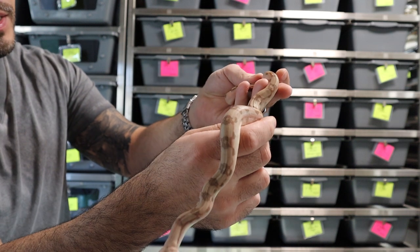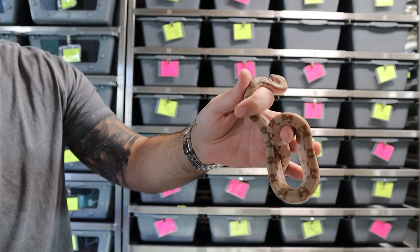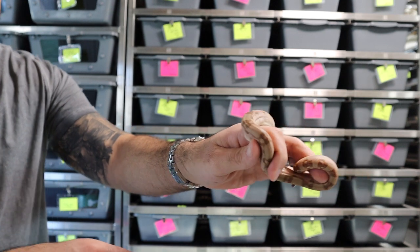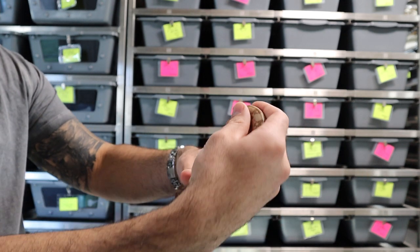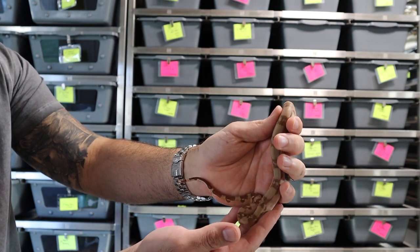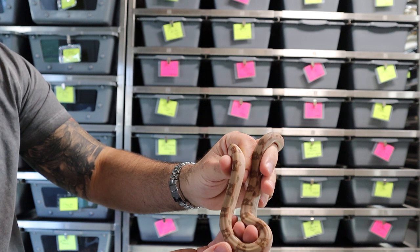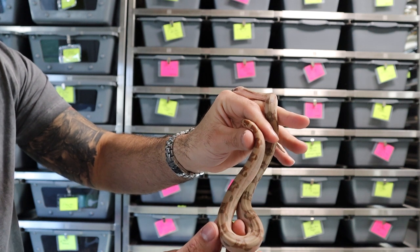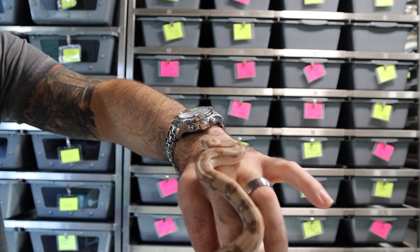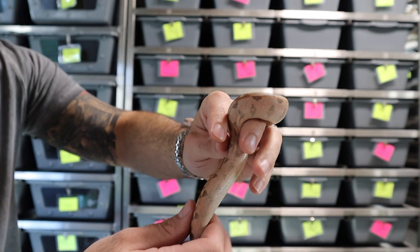This is a hypo fire aztec, 66% para het, and it just looks really really healthy — an amazing-looking boa. This is a combination of fire, aztec, and hypo, so three codominant or incomplete dominant and dominant genes. Aztec is a dominant gene, meaning if you breed aztec to a normal you'll get 50% aztecs and there is no super aztec. Hypo is incomplete dominant so there is a super hypo, and fire is also incomplete dominant — the super fire would be the leucistic boa.